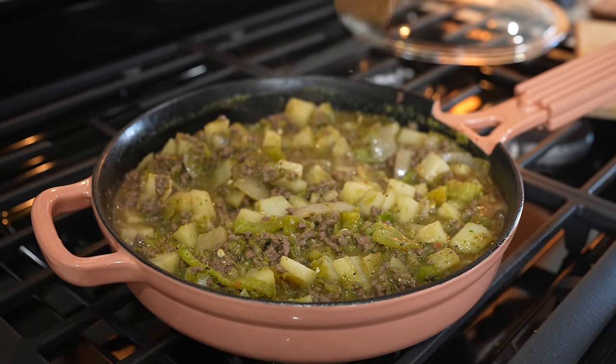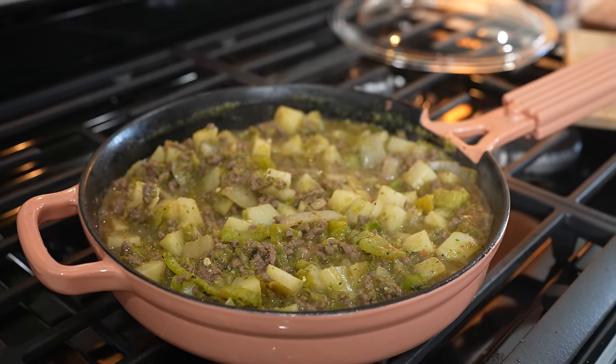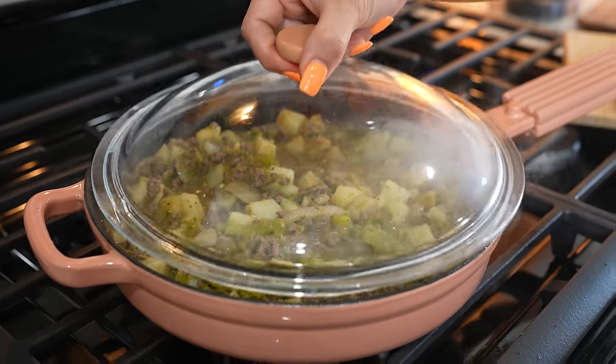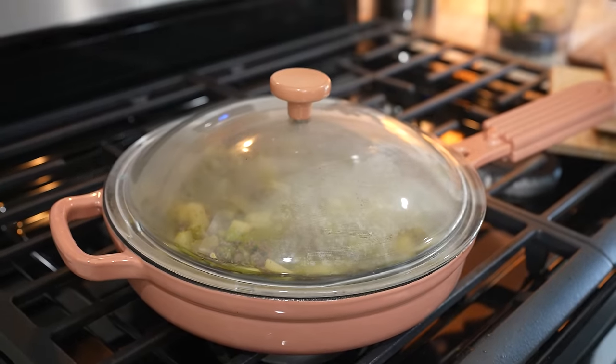Once it comes to a simmer, try it for salt, and if you need to add some more, go ahead and add it. Now we're just going to reduce the heat to the lowest setting, cover it, and allow that to cook for about 15 minutes.